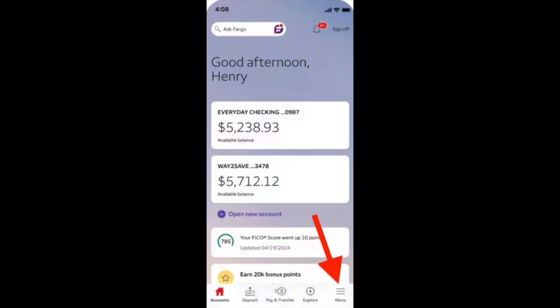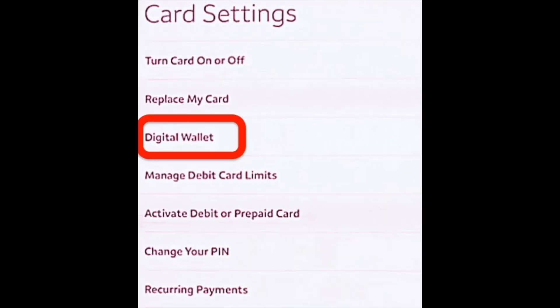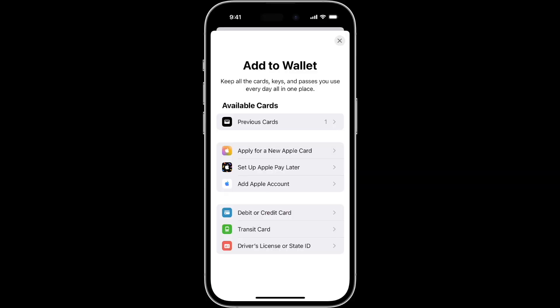Click on the menu icon and on the next page, click on card settings. Then we'll see this option: digital wallet. Click on digital wallet and finally try to add your Wells Fargo card to Apple Pay. Then when you're using your Apple Pay in stores, you can get cash back.